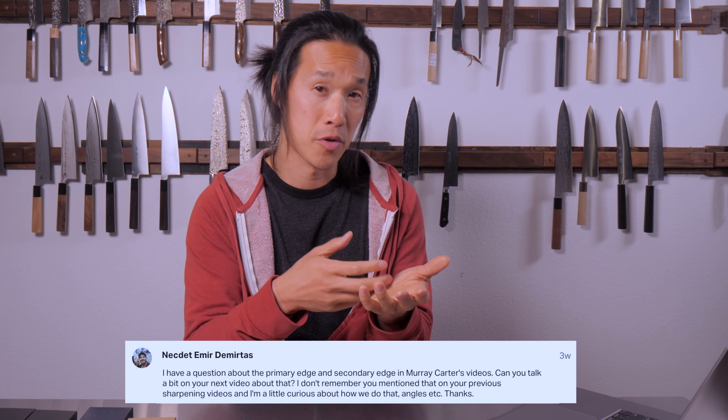The next question is about primary edge versus secondary edge. There's a slight inverse relationship: your primary cutting edge is technically not your primary bevel. The primary bevel refers to the overall cutting geometry — the grind of the knife. The primary cutting edge, sometimes called the secondary bevel, is the actual knife edge you're cutting on.